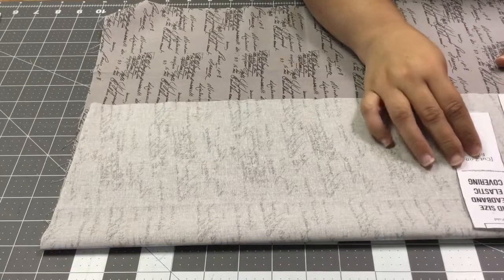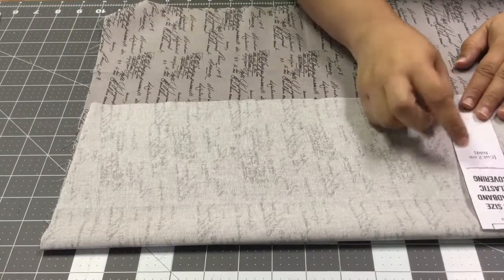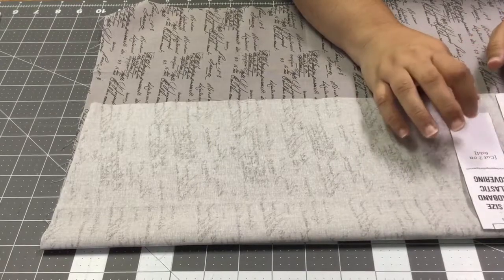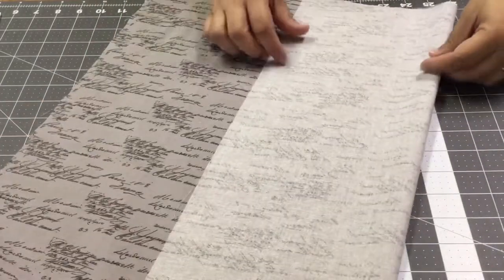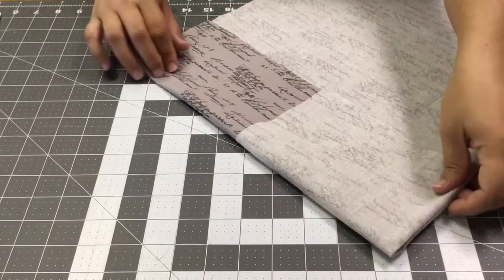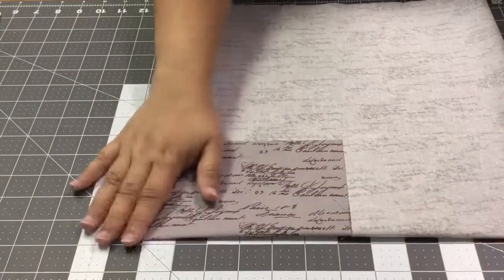The instructions on the headband say to cut two on the fold. Because I'm going to need two sets, I'm going to go ahead and fold it another time so that I can get the most out of one cut and avoid having to cut it out twice.